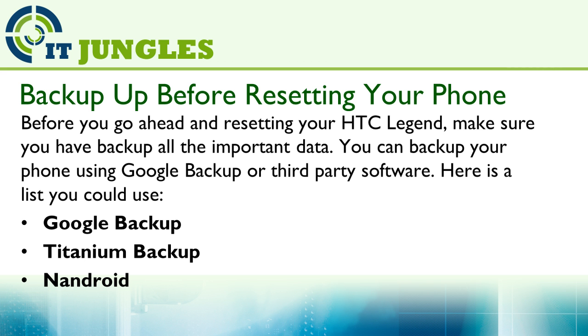Here's a list you could use: Google Backup, Titanium Backup, Landjoy, and any other software.